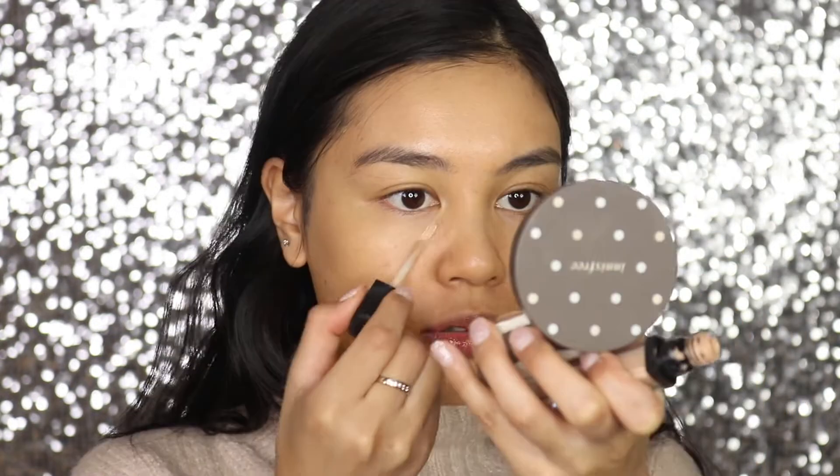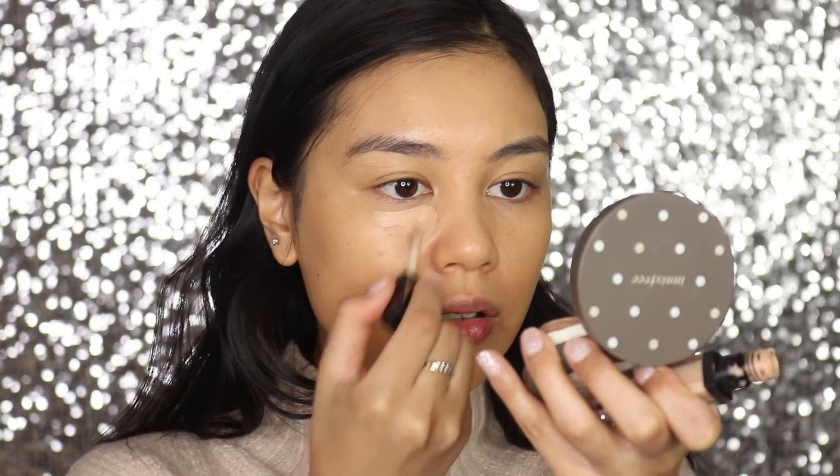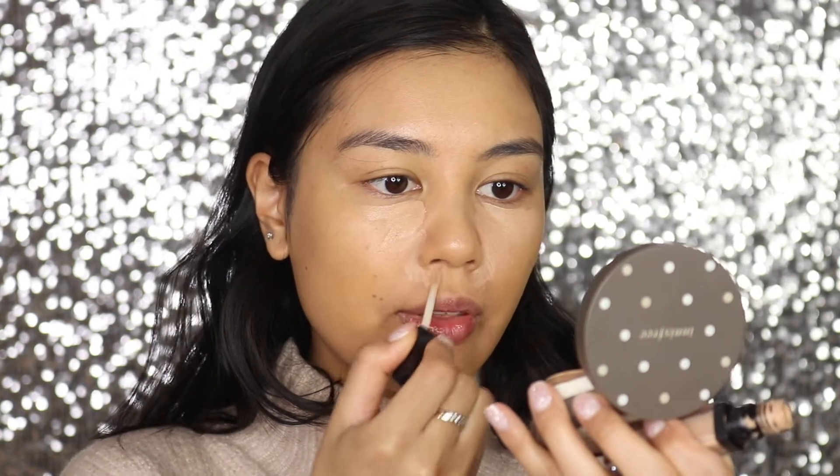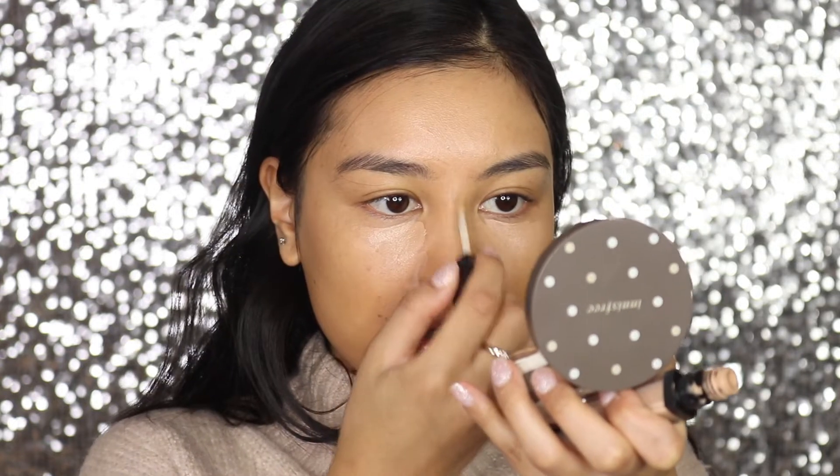Then I'm going to go into concealer. I'm using the elf concealer — I'll double check the name and link it down below — but this one is in the shade Light. It's super nice, light coverage, not too heavy but quite moisturizing. I'm applying it under the eyes and around my nose area where I get a lot of redness. Then I'm using a damp beauty blender to blend it out, and as you can see it really blends in with the skin — you can barely tell you have concealer on.